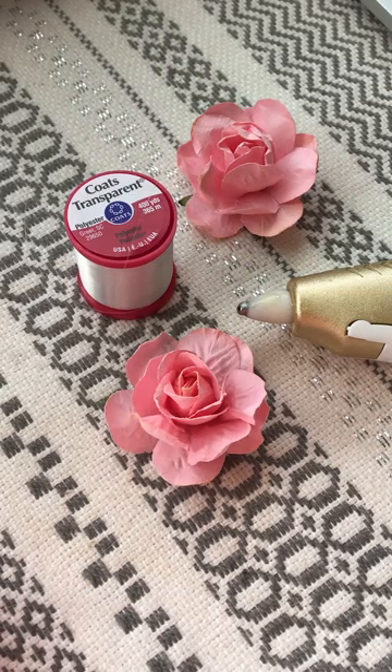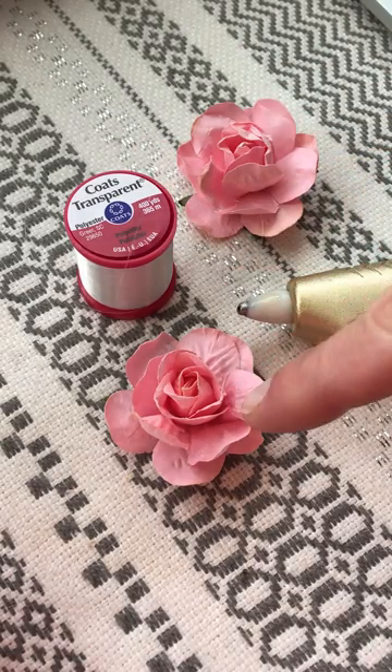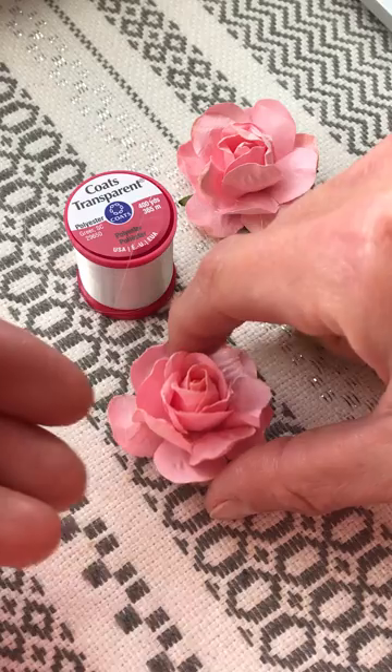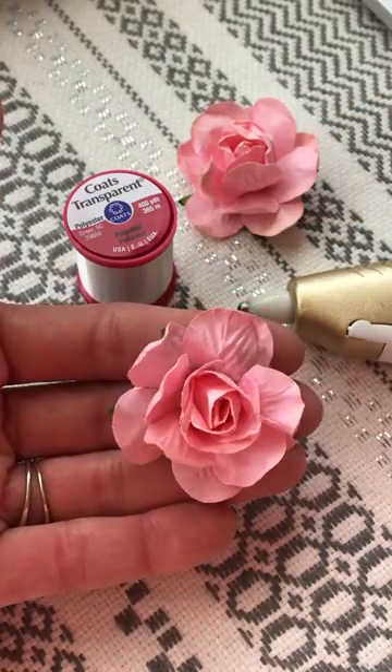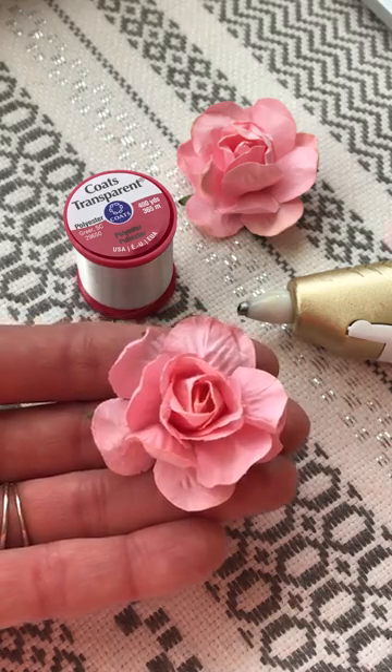Hey friends, it's Kara from Kara's Vineyard Wedding and I'm gonna demo a super easy, absolutely gorgeous wedding decoration project that anybody can do at home. We're starting with clear thread and paper flowers. These beautiful paper flowers measure about two inches wide and they're available for sale at karasvineyardwedding.com.